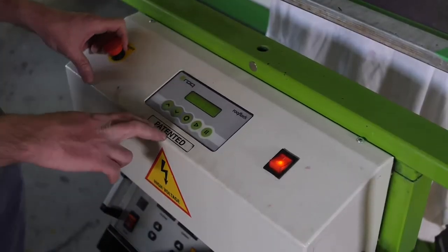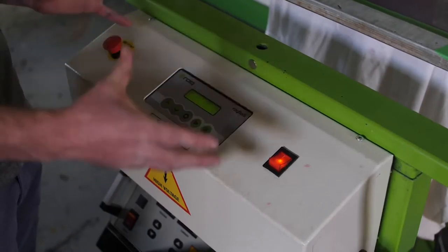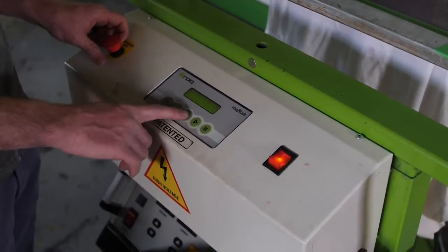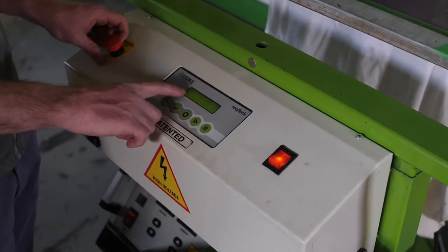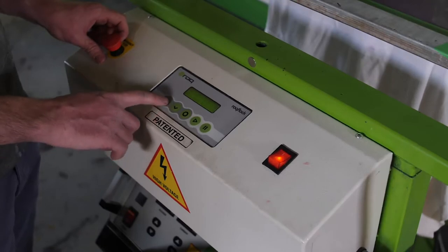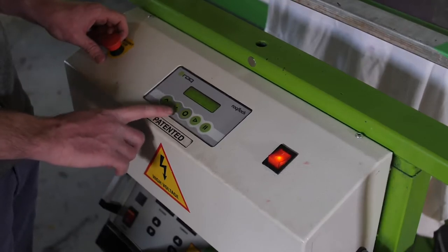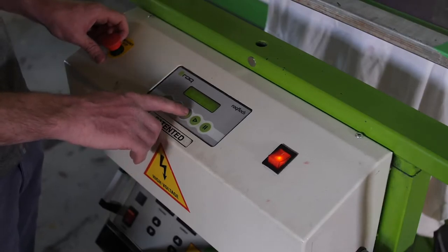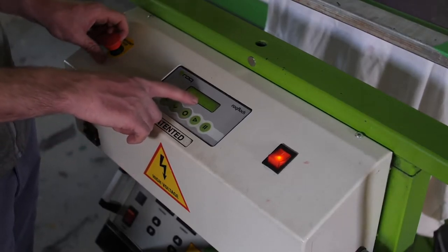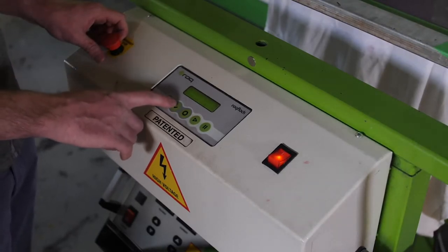The rock flock control panel is very simple to operate. The main button in the center is the option function that controls everything. If I select this, you're going to see a number come up. Number one controls the brush time — you can go up or down with it. Once that's set, hit the main enter control button. Number two controls the flock time, and again you can adjust this with the up and down arrows.